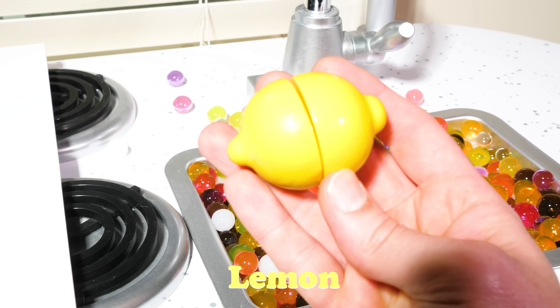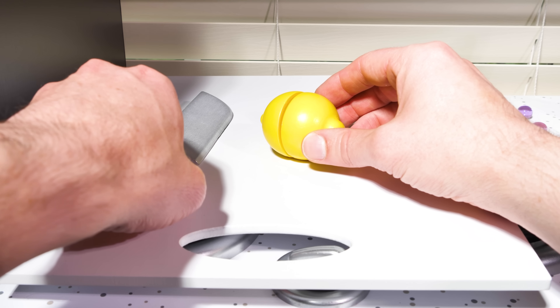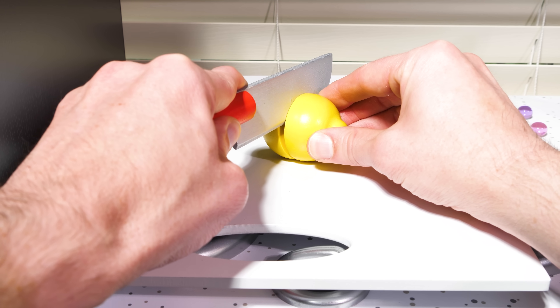Lemon! Lemons can be really sour, so that's why we're mixing it in with a lot of other sweet fruits.